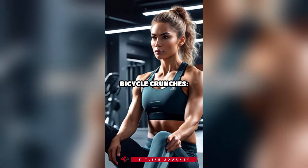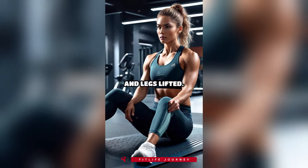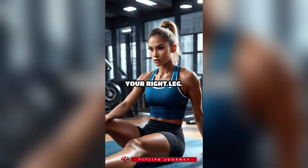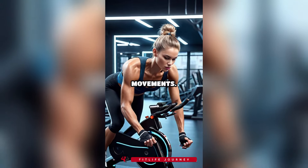3. Bicycle crunches. Lie on your back with your hands behind your head and legs lifted. Bring your right elbow towards your left knee while straightening your right leg. Alternate sides in a pedaling motion. Focus on slow, controlled movements.